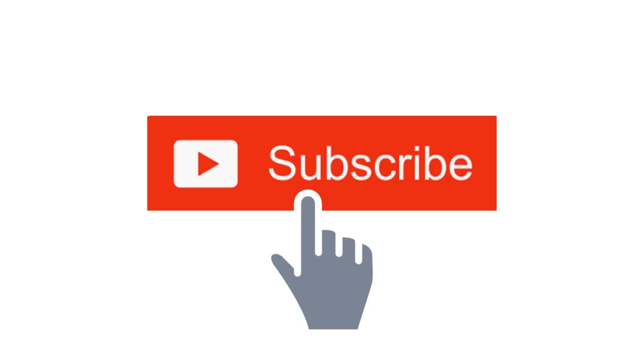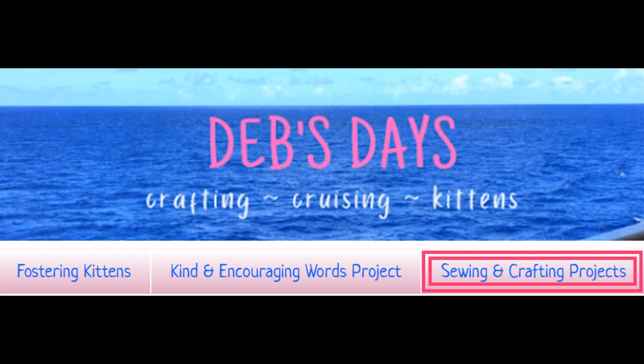Before I get started, I publish new content frequently so be sure to subscribe to my YouTube channel and check out the blog at DebsDays.com to find even more sewing and crafting projects, including the fabric carrots and Easter eggs.